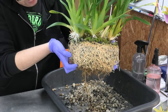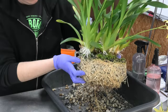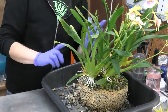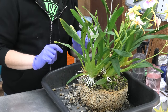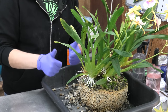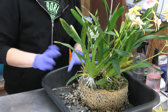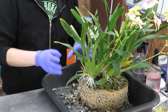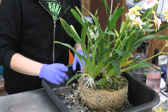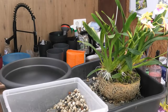That's the beauty of inorganic media — I don't have to mess with the roots, which is a big plus. I can leave it as it is, just grab a bigger pot, some new pumice, some new media, and that's basically it. So I'm going to grab that pot.